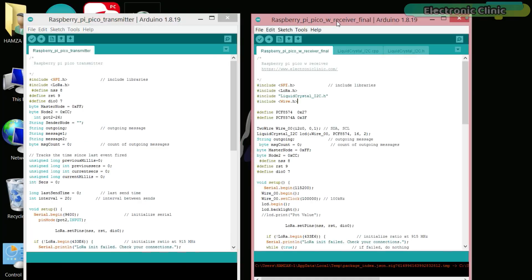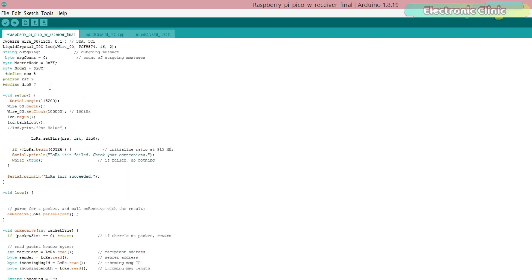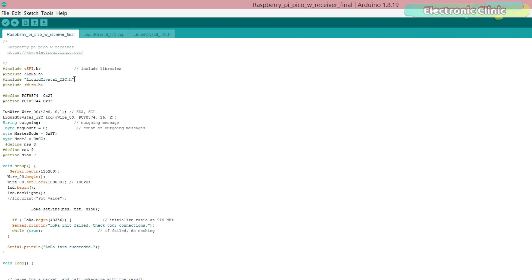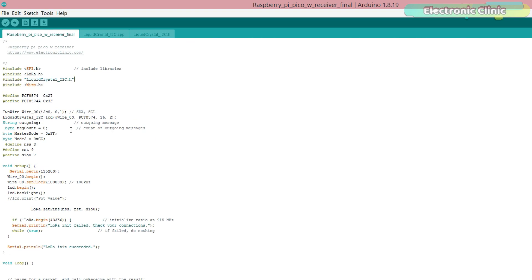On the receiver side, I'm using the same exact program I've been using with the Arduino. The only modification is the addition of the I2C-supported 16x2 LCD library, since the Arduino version doesn't work with the Raspberry Pi Pico. After searching for hours, I finally found a library that works. Make sure you save the .h and .cpp files in the same folder as the main programming file. You can download this library from the article on electronicclinic.com. Now let's watch the Raspberry Pi Pico and LoRa-based long-range wireless sensor monitoring system in action.